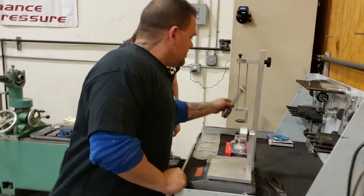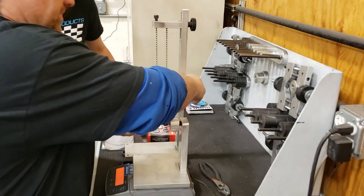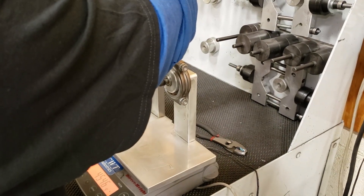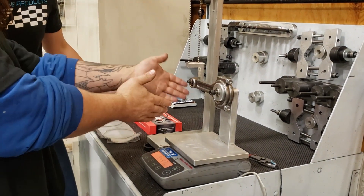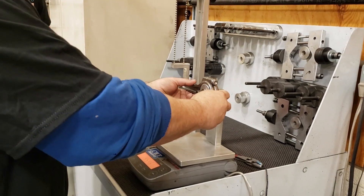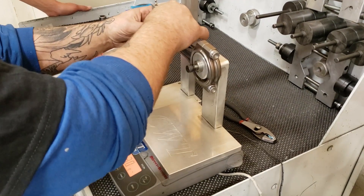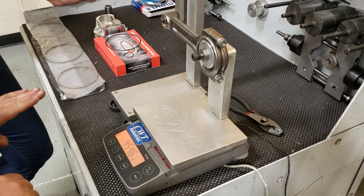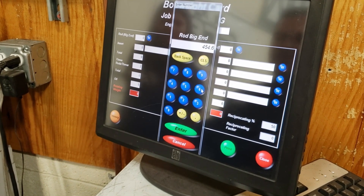Let's start with the big end of the rod. Here's our Carillo rod — still a beautiful piece. I always put the tangs down. We're going to move this over and weigh the big end of the rod using a pendulum-style setting fixture. We make sure it's straight, tap it once, and make sure it always returns. When the two little barbells settle, that tells me it stopped. So we got 454.6. We're going to enter that.